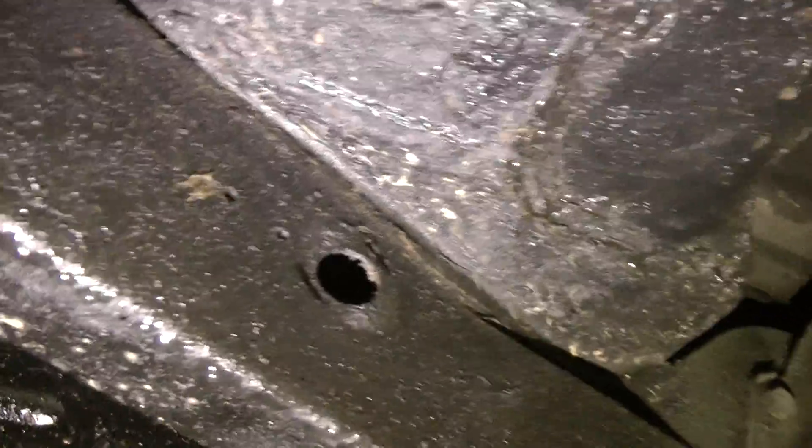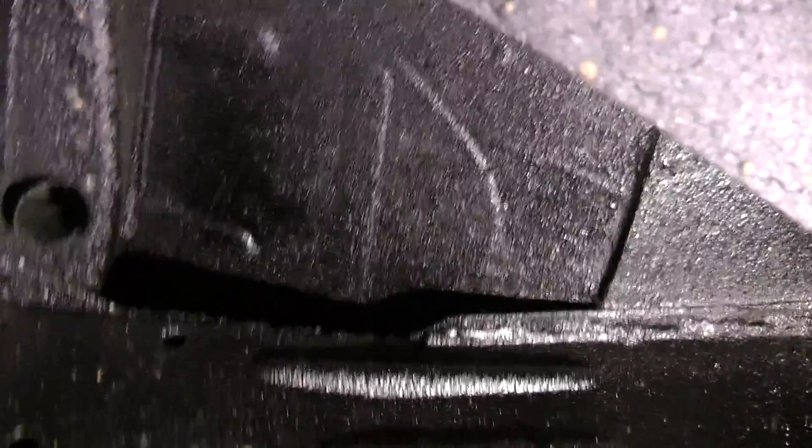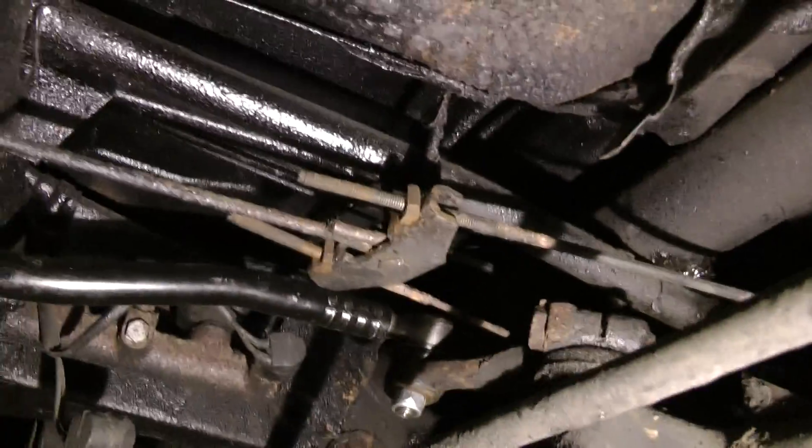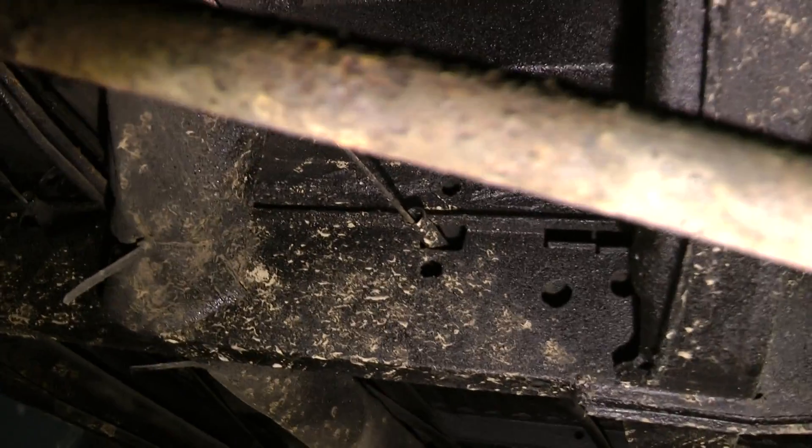This is underneath the front — the belly pan. The new drag link, you should be able to see that. Again, this is all the front of the van. This is the passenger side.